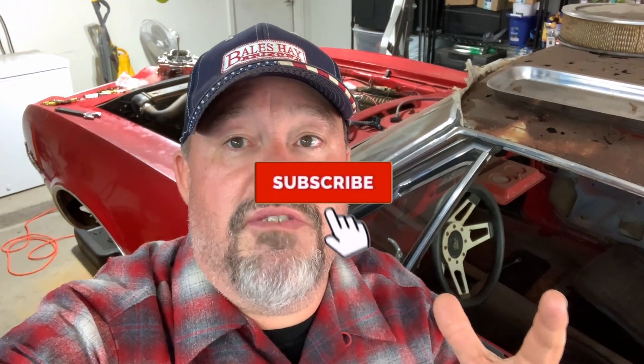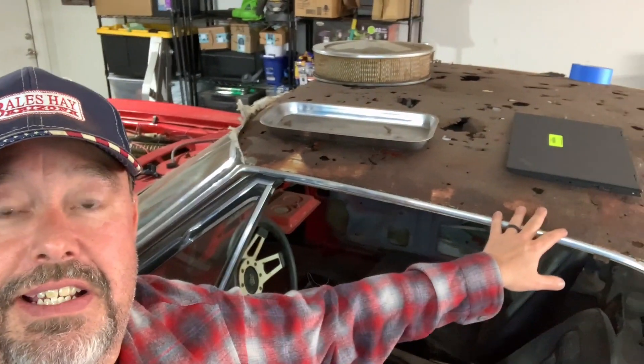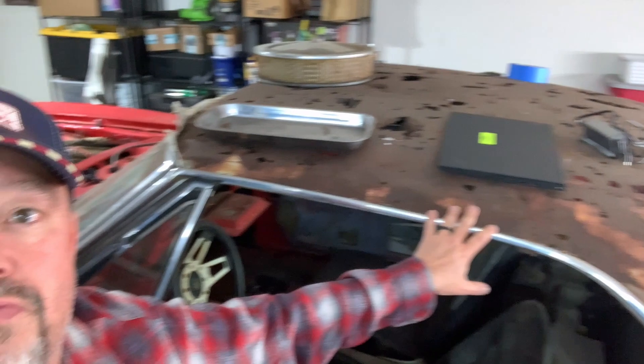Please take a moment, hit that subscribe button, hit the like button, share this with your friends on social media, and leave a comment. Let me know — should I keep the Firebird red, should I paint it black, should I paint it gray, or should I go some kind of weird color? Let me know with the paint color down below as we get closer to it. Also, if you have any suggestions as far as getting the convertible top fixed — it's just Swiss cheese and I need to really get that fixed, never done one of these before — please let me know down below on how to get that fixed the best way.